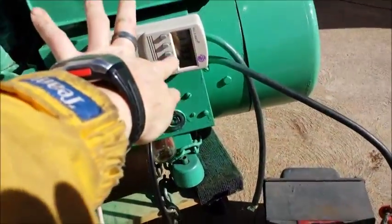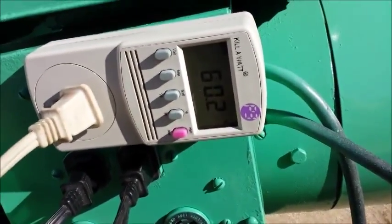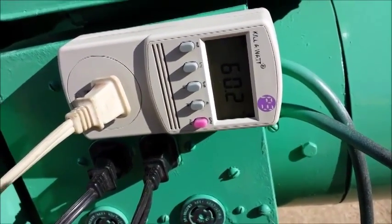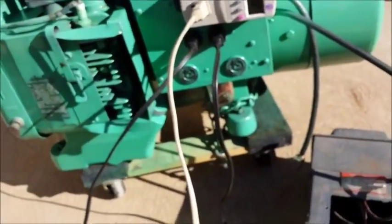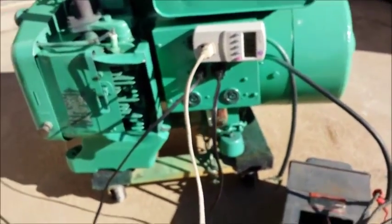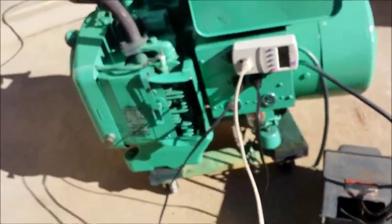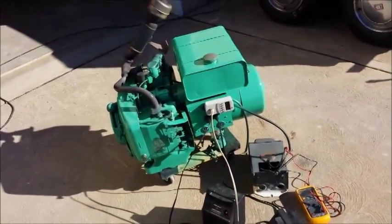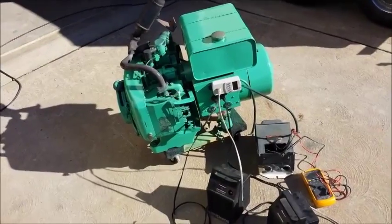Let's check the hertz — it reads 60.2 hertz. I'm a little upset because the light bulb down here was working when I first got it, but I pressure washed it and got water in it. I cleaned the water off before starting it again, but the light doesn't work now. It's a neat feature — it tells you when the generator is on.